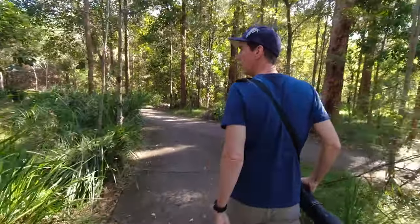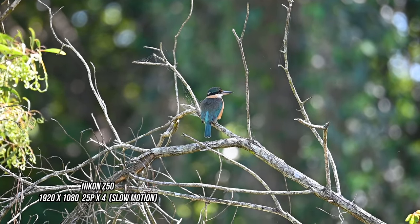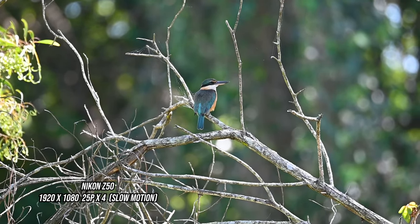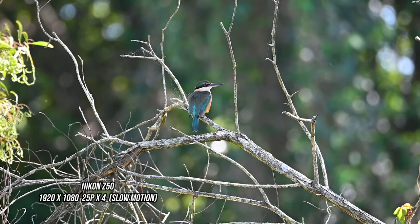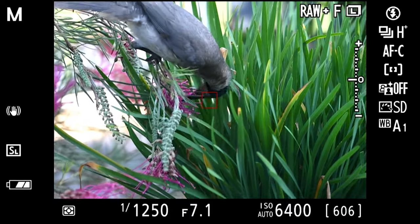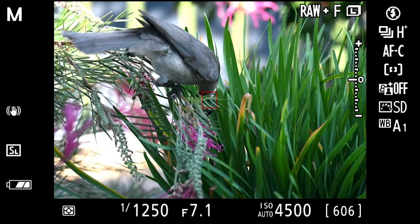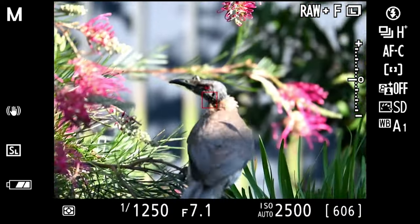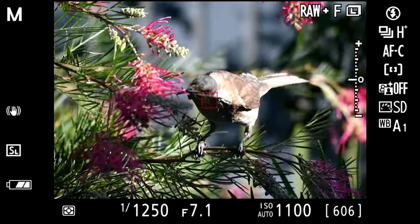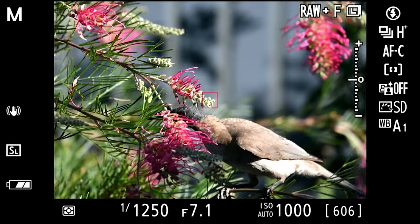When using the Nikon Z50, I find using the single point focus for birds perched or walking on branches to be my go-to mode. Looking through the Z50's viewfinder, I place the box over the bird's head while at the same time keeping my back button focus pushed in. I can track them through leaves and branches, and when I see an action or look the bird does that I like, I then fire away with my shutter button.